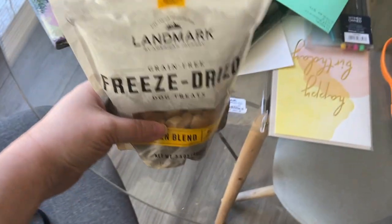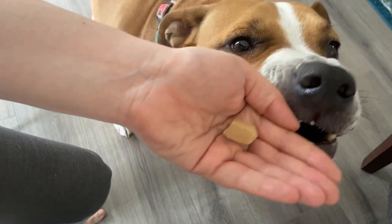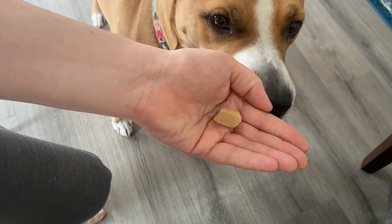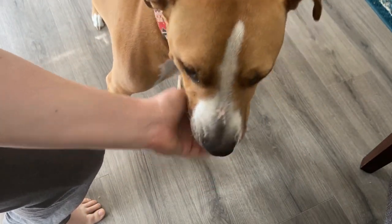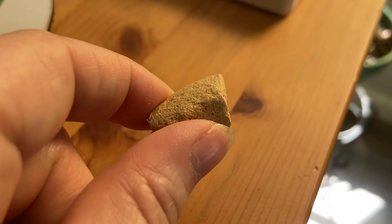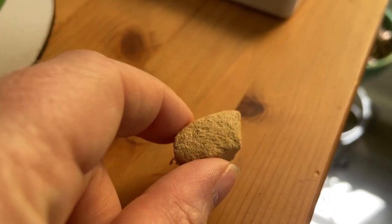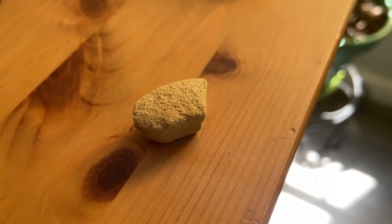Step one: choose your recall reward. A lot of training involves high-value treats, but since you're trying to make your recall completely bomb-proof, I'd suggest really going all out with your recall rewards. We're talking rotisserie chicken, freeze-dried meat, steak, hamburger meat — the super good stuff. This ultra-special reward will only be dispensed for a recall, not for any other training work.